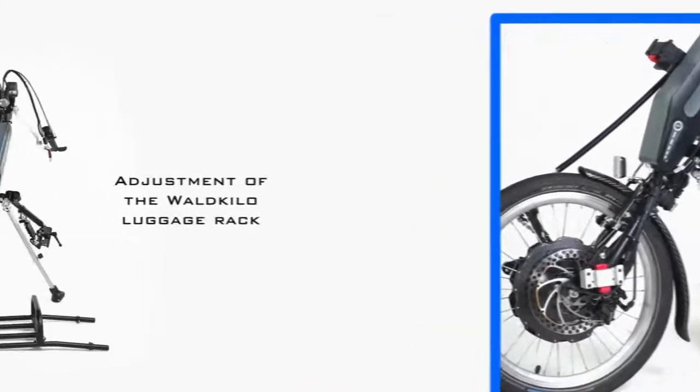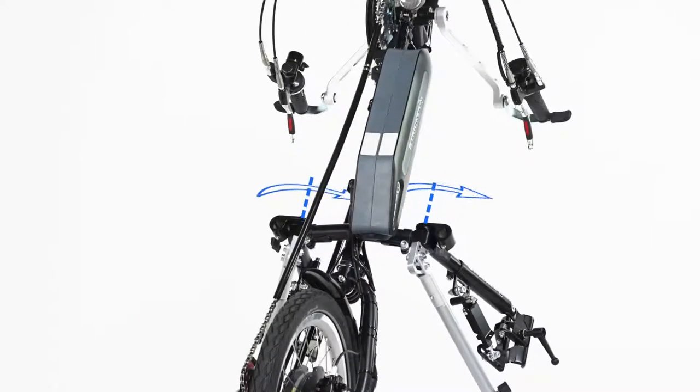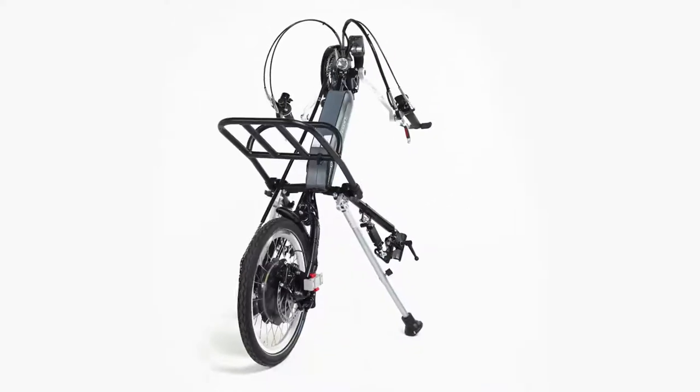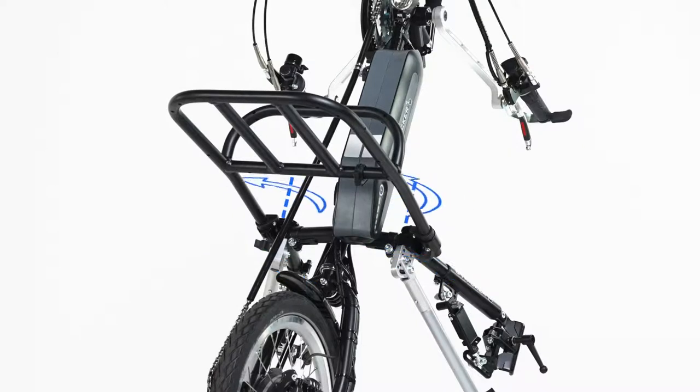To adjust the Stryker bike luggage carrier, open the frame screws on the corner brackets, slide the luggage carrier into the holders and align them, then fix the holders with the frame bolts again.